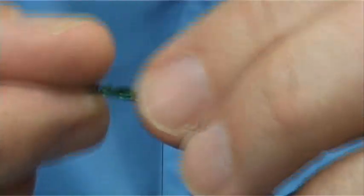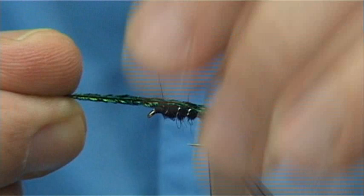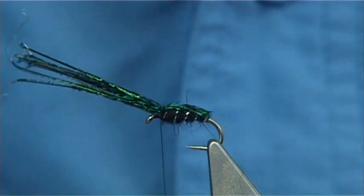Thread up to the point where you're going to tie in, basically the back of the fly. Now you could just pull it over the back, a turn or two, and that's it done.